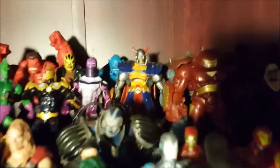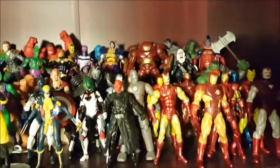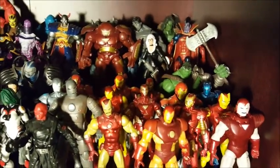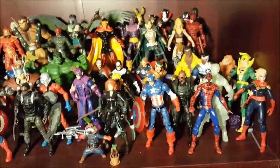Here's the Iron Man Hulkbuster armor — I really like that one. That first one I ever bought is Death's Head, which is kind of an obscure character. I'm surprised they made a toy of him. All the different versions of Iron Man — they made like 16 different Iron Man figures. Moving down to the second shelf, more Marvel Universe toys.